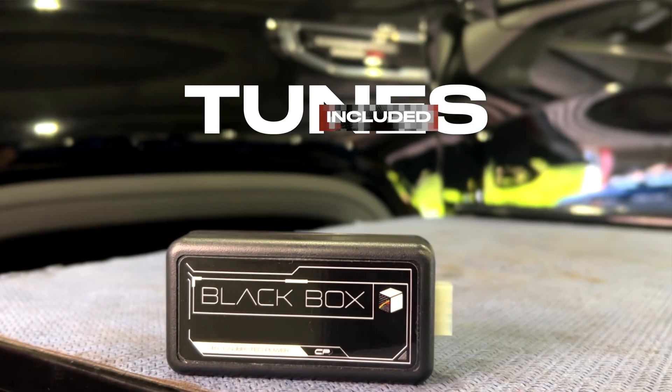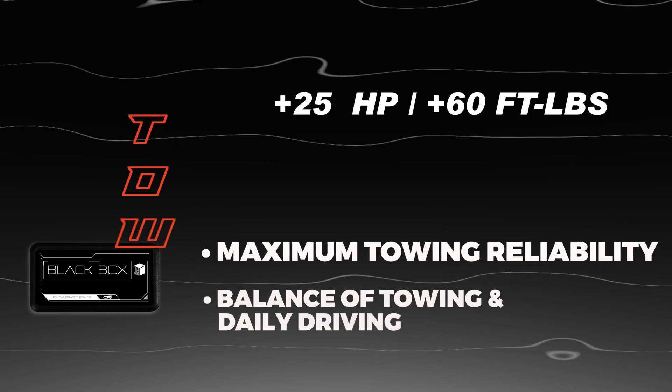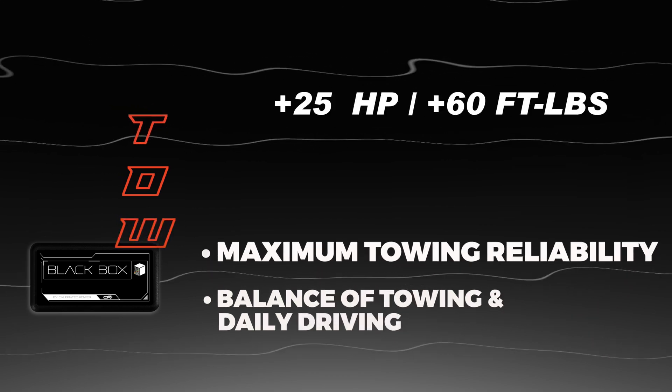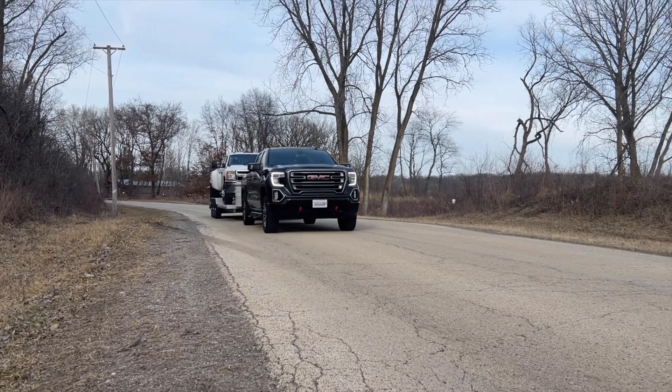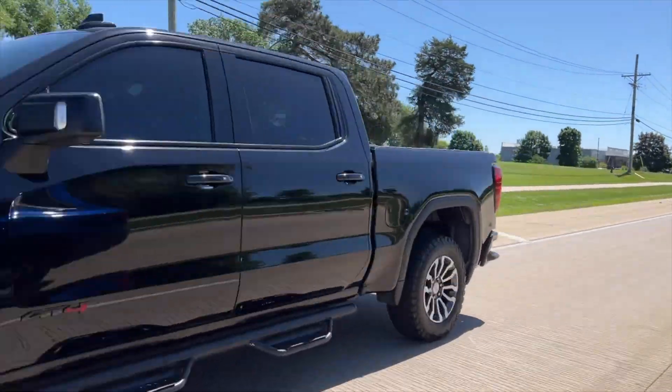The two tunes you're going to get in this package: one is a 25 horsepower tow tune, great for daily driving and towing. Then you're going to have a 40 horsepower sport tune. We pushed this truck to 55 to 60 rear wheel horsepower, kind of fighting those land limits and really pushing on the turbo. We felt that 40 to 45 horsepower is a great place to stop for most people.